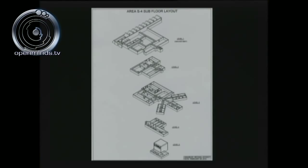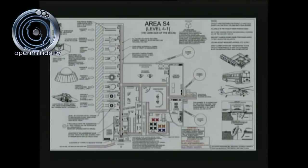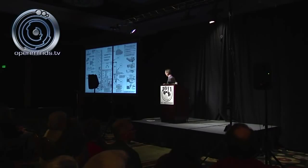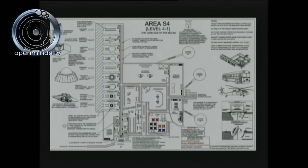Area S-4, 4-1. This is the blueprint put together under the direction of Dr. Dan Burrish. When you walk in and enter that door, you see a very long hallway with the same type line configuration on the floor — a red line to the left you cannot cross, a blue line to the right you can access. The first room to the left is the avionics lab, just beyond that is the propulsion systems lab, and then we have a files department and the briefing room.